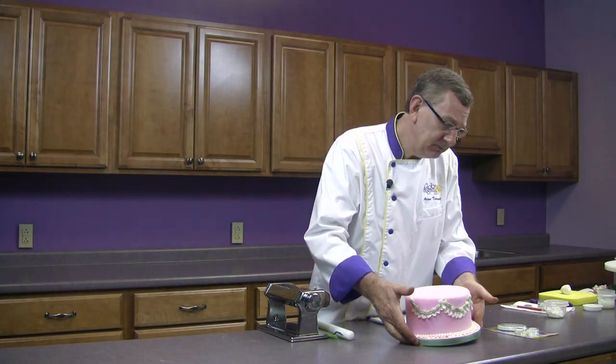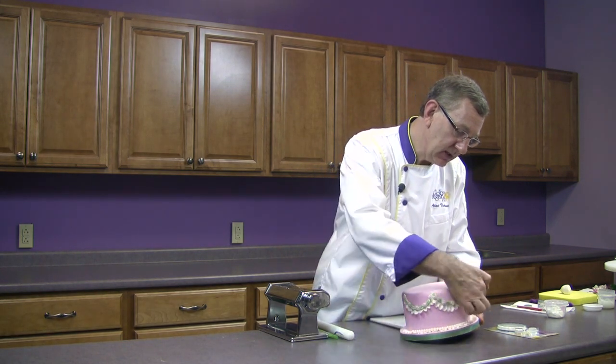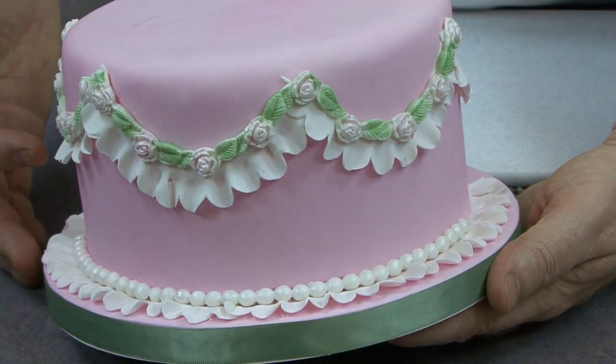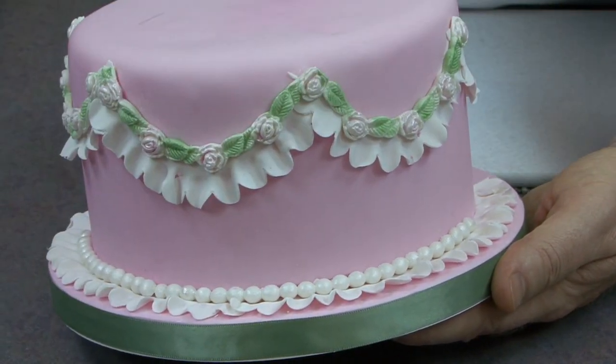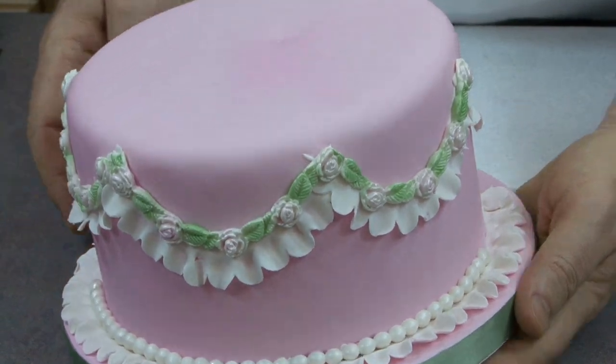This cake was done — the Garrett frill cutter was used to create the ruffle on the bottom and for the drapes along the side, and then I used one of the Global Sugar Art molds to add a little bit of detail, so I'll be showing you that as well.